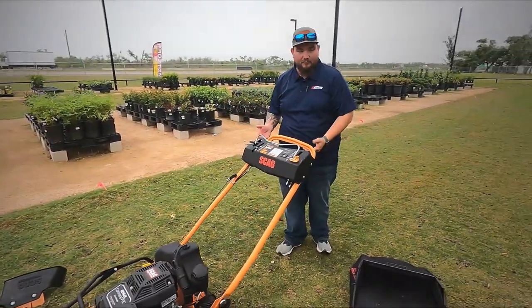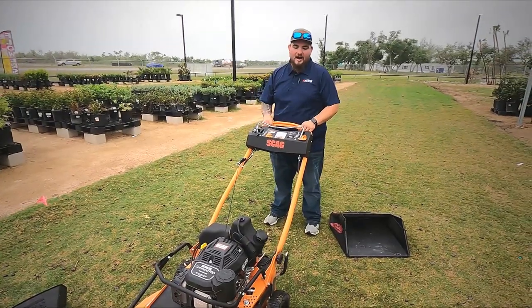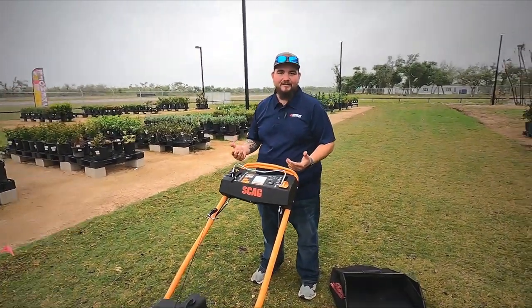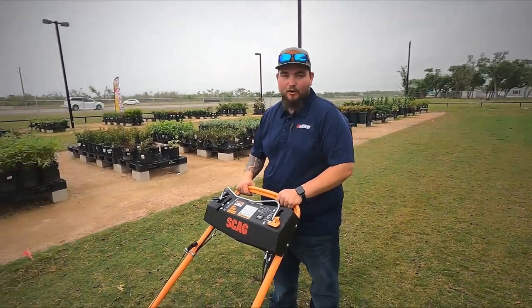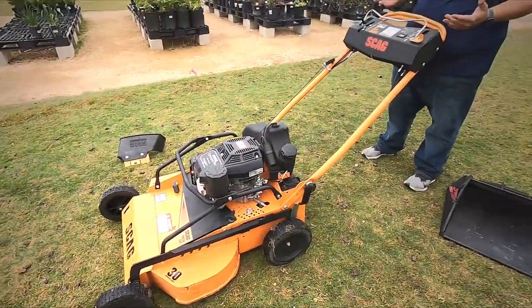Another thing: when you get mowers in this price range — from what we've heard, this mower is going to be $2,199. It's right in the same price point as all the competitors. I think Scag did a wonderful job getting it into that price point for what you're getting and the machinery you're getting.